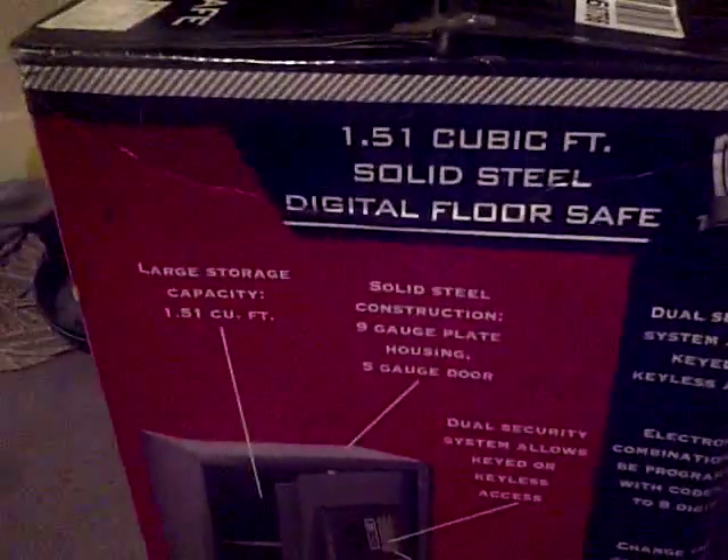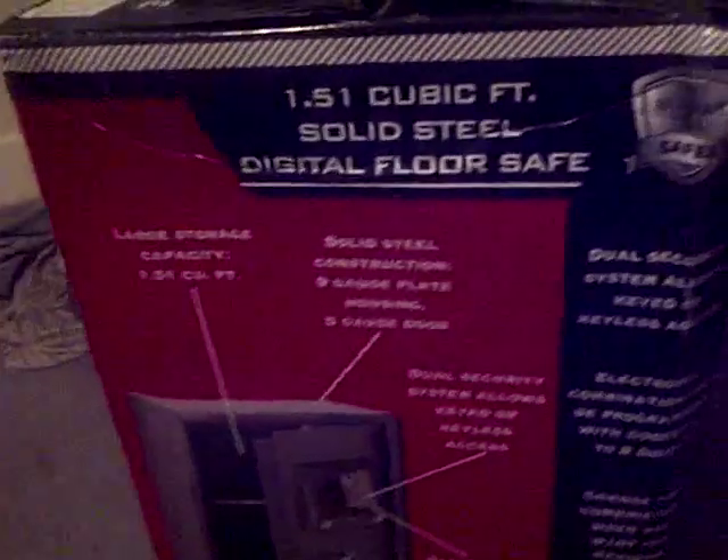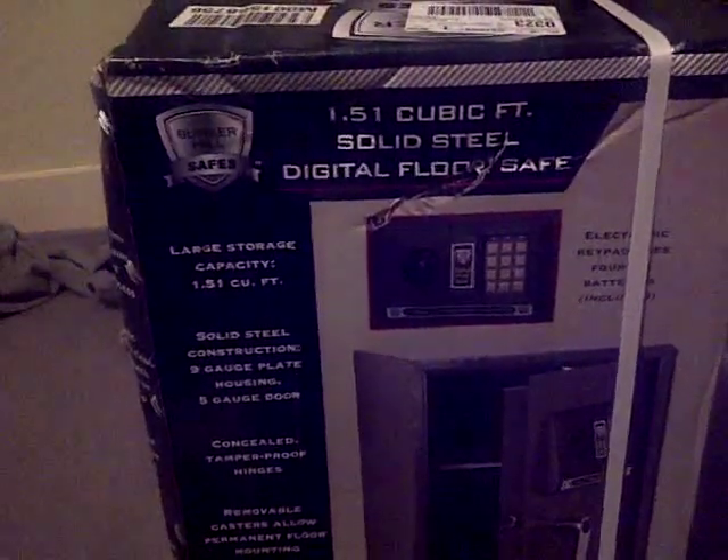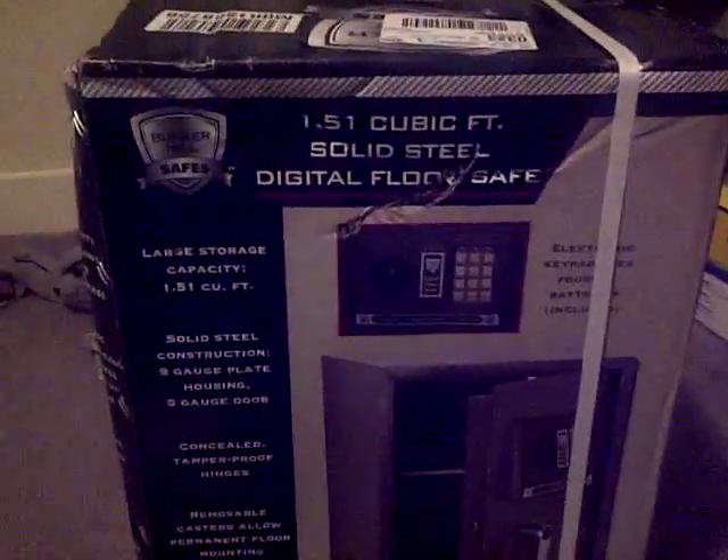Hello everyone, welcome back. In this episode I got me this safe with this coupon, and here it is — here's what the box looks like. I'm going to unbox it. I'm planning to put it right there in that corner. I'm going to move all this stuff out of the way, my dresser right here, so I'll put it here in this corner so people can't quite see it, kind of hidden. Anyway, here it is — 1.51 cubic feet. That's supposed to be what it looks like, but some of the reviews on this seem like it's not great. Of course a lot of stuff from Harbor Freight's not great, but for the price you pay, it's a pretty good deal.